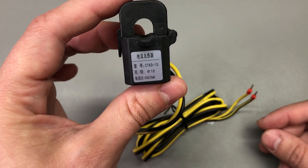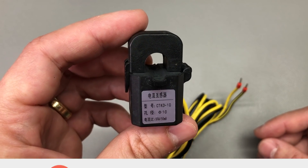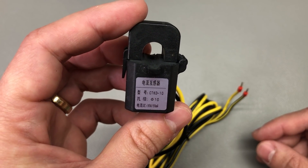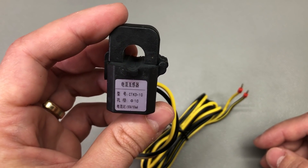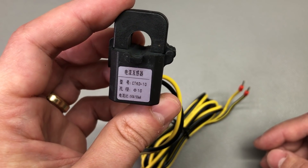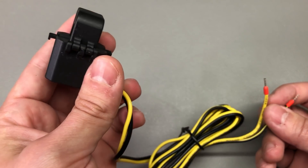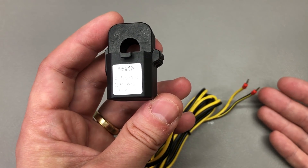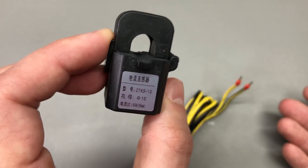The last item in today's video is this current sense transformer, also related to my home automation project. I was contemplating monitoring energy usage on the main power input and want to experiment with using one of these transformers to measure current. I'm also thinking about experimenting with one of those integrated circuits that do energy measurement — one of those would probably make my life easier and I think I have some on order from AliExpress. If I just use one of these current clamps and read it using an ADC, I would also have to measure voltage and run the calculations in firmware, so using a dedicated energy monitoring chip would handle all of that internally.